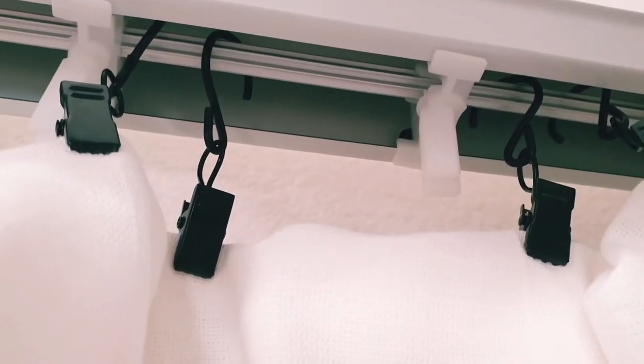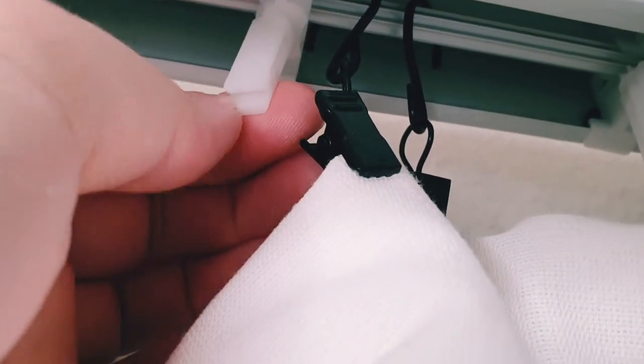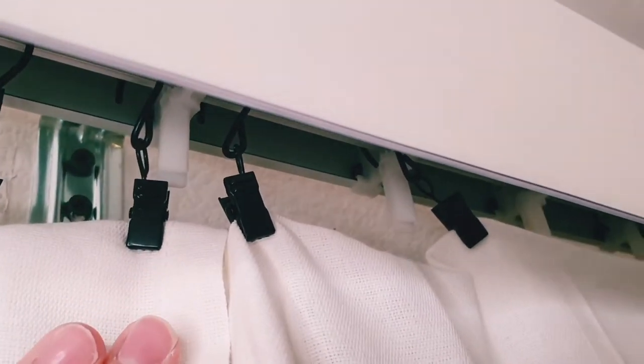When I put the curtain on the rod, I spaced it out so there were two clips between the old leftover blind clips. I found that this spacing made the curtain drape really nicely, and hanging it this way meant I could still use the lever to open and close the curtains. Here's what it ended up looking like.